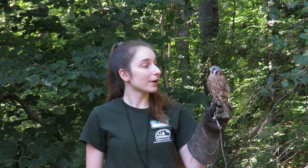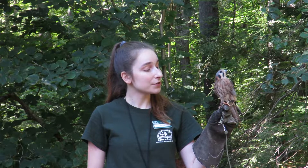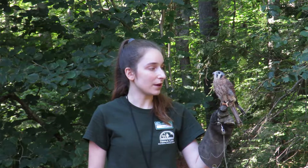Hi, I'm Hope and I'm the animal care intern here at Squam Lakes Natural Science Center, and I am here with one of our program kestrels. This kestrel came to us in 2012. She was found as a baby and her nest was broken, so she was hand raised by people and deemed non-releasable.